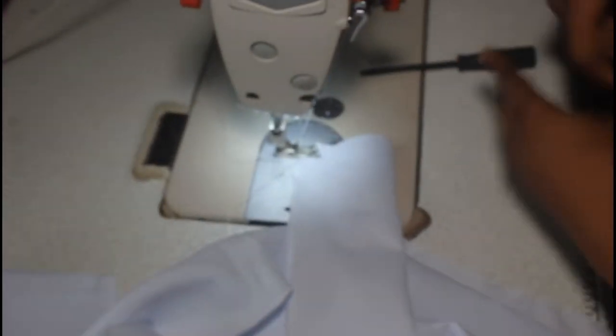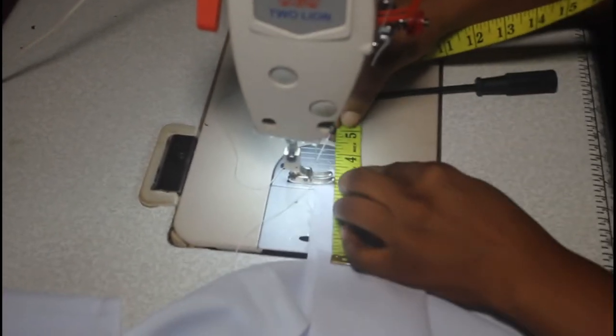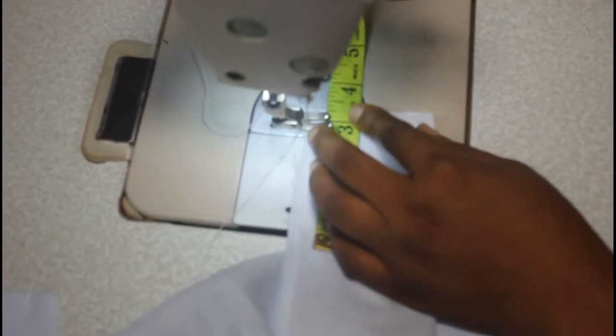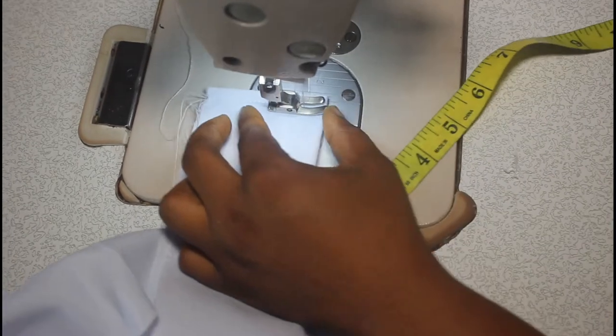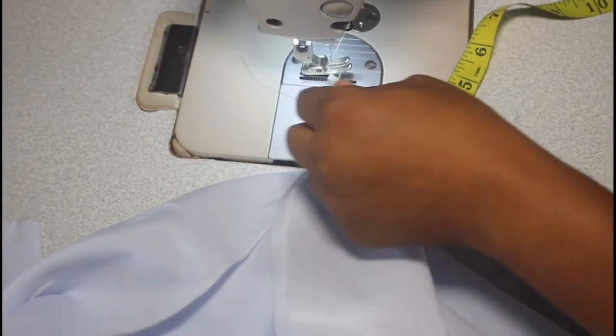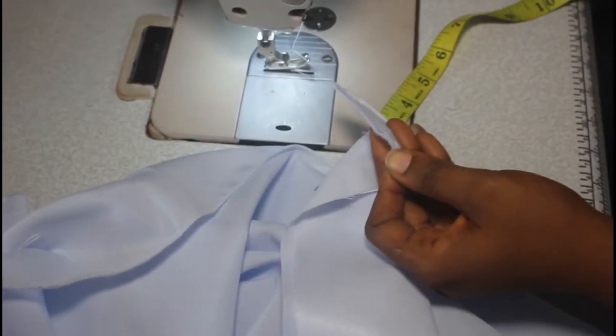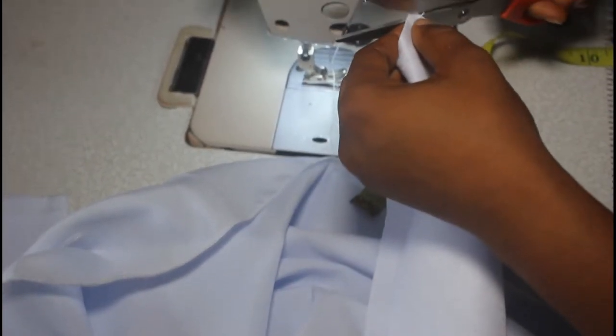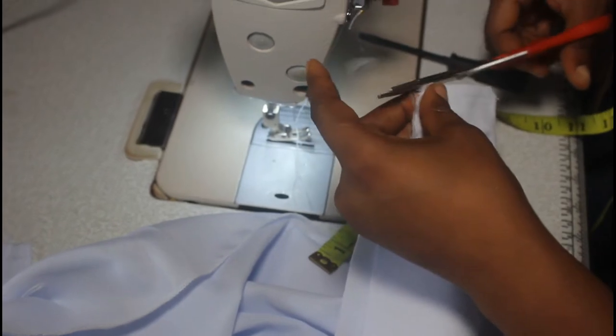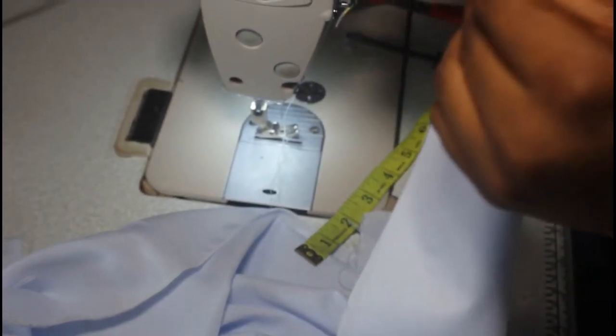I'm going to sew this using my presser foot. You can see I'm using quarter inch, so I'll take the same quarter all the way up. Then I'll match the top side, chop it up so I don't have anything extra in that area.